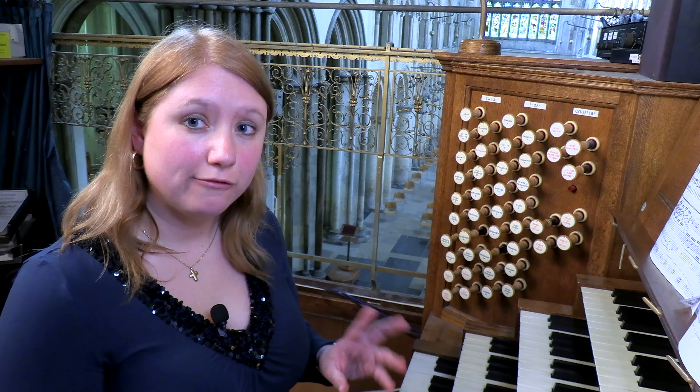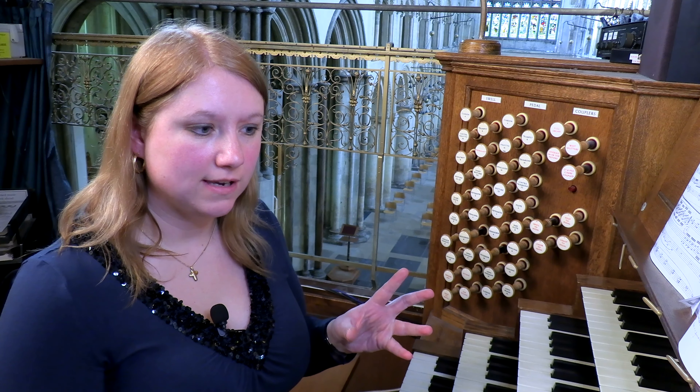Let's now look at the string stops. These work in quite an unusual way in that they're usually used in tandem — having two stops, often a salicional and a voix celeste, which are pitched at slight variances with each other, so that the oscillations between the two pitches create a shimmering effect.